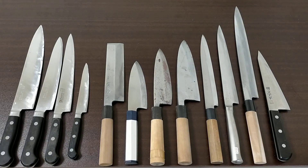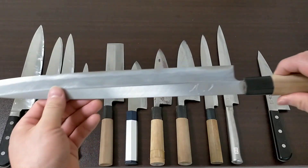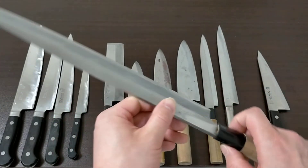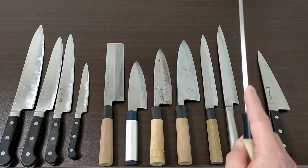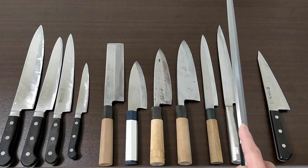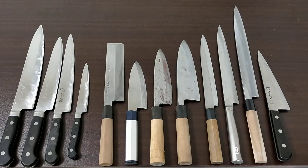Second, I don't recommend single bevel knives. A single bevel knife — for example, this one with a wooden handle — has a feature where when you try to cut in a straight line, it doesn't go straight; it becomes a bit curved. So it's difficult compared to the cutting method with a double bevel knife. If you try to buy a Japanese knife, please confirm it is not single bevel and not made of Hagane.